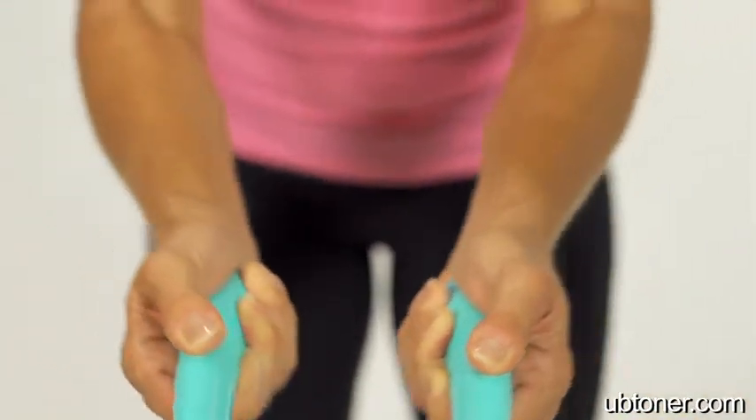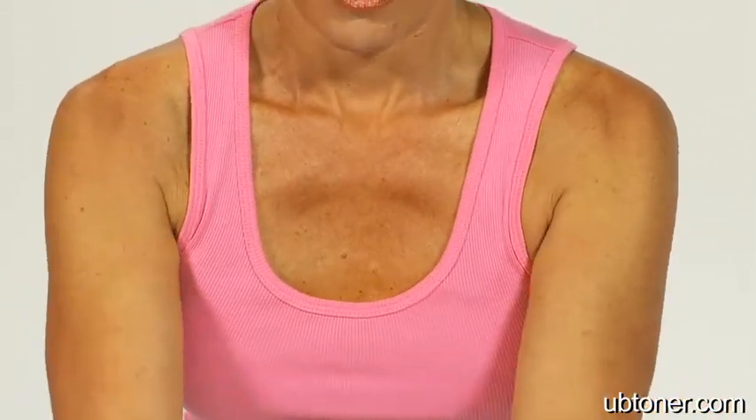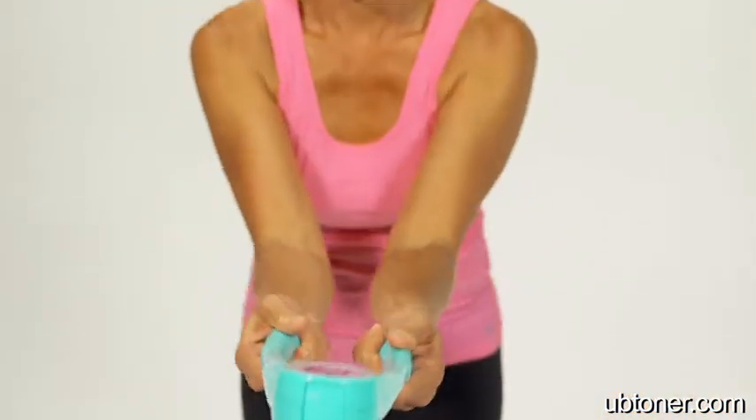Women don't realize that we have muscles too. And the UB Toner helps to strengthen the muscles naturally that would help to lift the breasts. So you don't need to go to the gym and be with the guys to be able to strengthen your chest. You can use the UB Toner in your own home and still know that you're doing things that are good towards building you up.